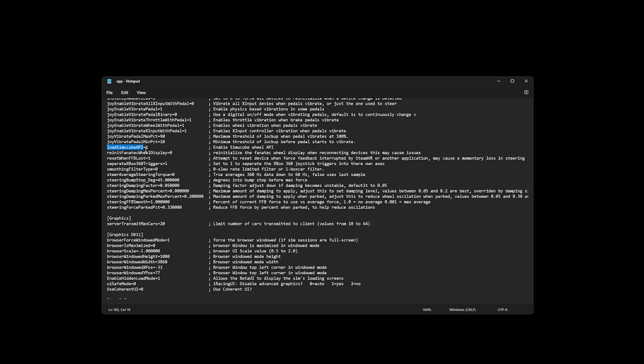If we just look at between the lines right here: 'Load SimuCube API equals 1.' So if you want to run it, leave it at 1. If you want to turn it off, put it to 0.